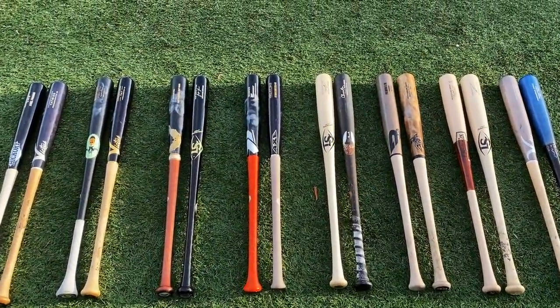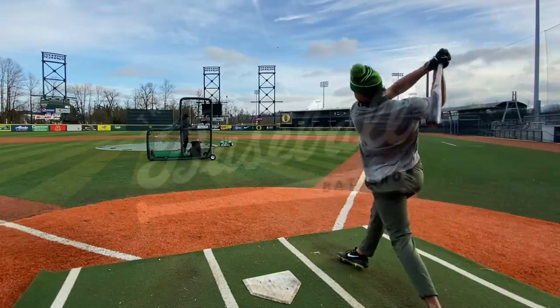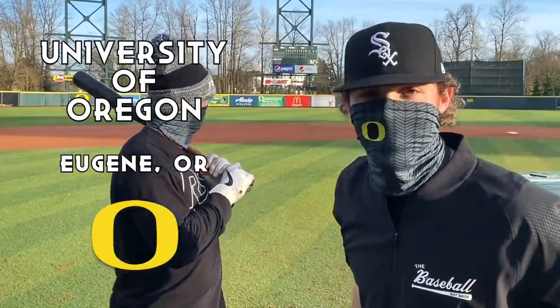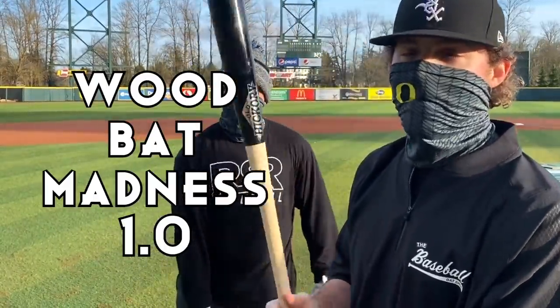Alright folks, welcome to Wood Bat Madness. What up, what up? Will here with the Baseball Bat Bros, coming to you live from the beautiful University of Oregon, home of the Ducks, to bring you the first round of Wood Bat Madness.